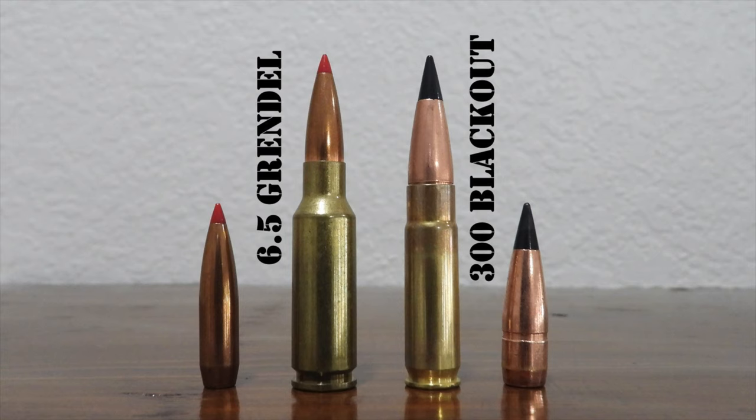What about hunting bigger game — black bear, caribou, moose, elk, eland? I consider both cartridges too light for this sort of hunting and strongly recommend against using either one on game bigger than deer or feral hogs.